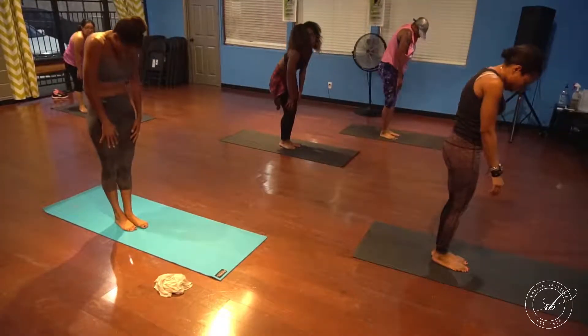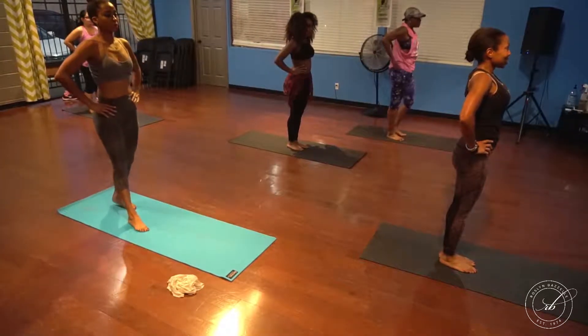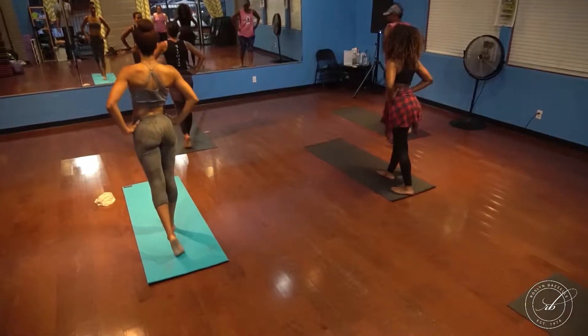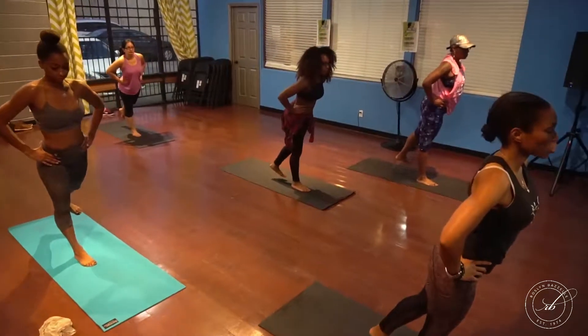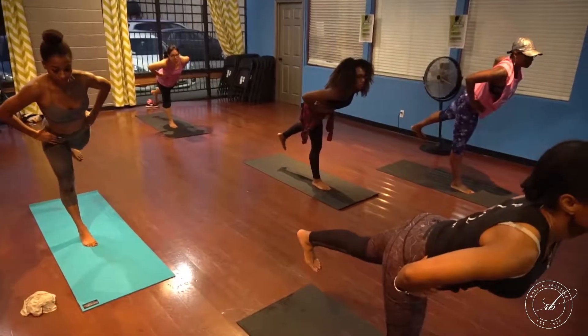We're going to start the pose standing. Bring your hands to your waist, making sure that your shoulders and hips are even, stepping forward on your right foot, and begin to raise your left. As you raise that left leg, make sure you're still keeping your hips and shoulders even.